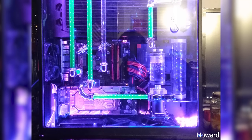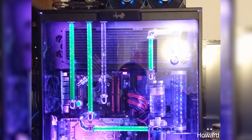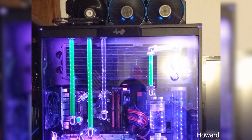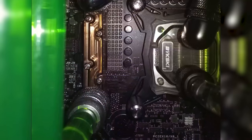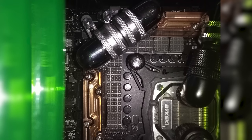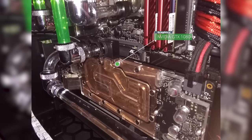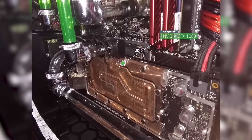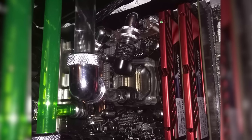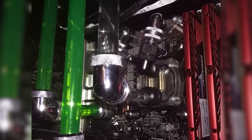Our second submission is from Howard, and he has named his project Lightsaber. For the specs, he's using an InWin 303 case, the Asus Z170 Gene 8 motherboard, paired with the i5-7600K CPU at 4.7GHz. The graphics is powered by the NVIDIA GTX 1080. For the RAM, he says he's using 20GB of memory — three 4GB sticks and one 8GB stick. More on that soon.